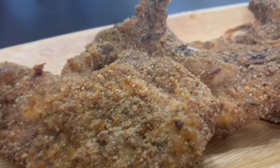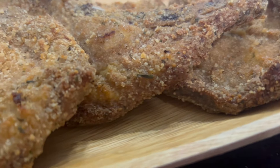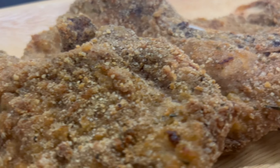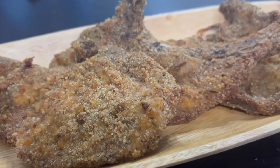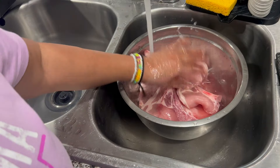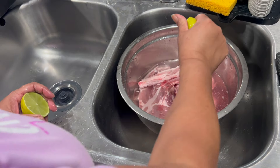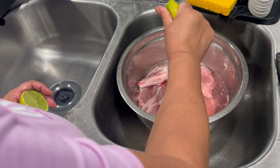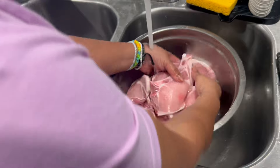Welcome to my channel. In today's video I'm going to make breaded pork chop in the oven. I have a lot of pork chops but I'm going to make probably six to seven. I'm going to wash the meat with lemon — you can use white vinegar or just tap water.